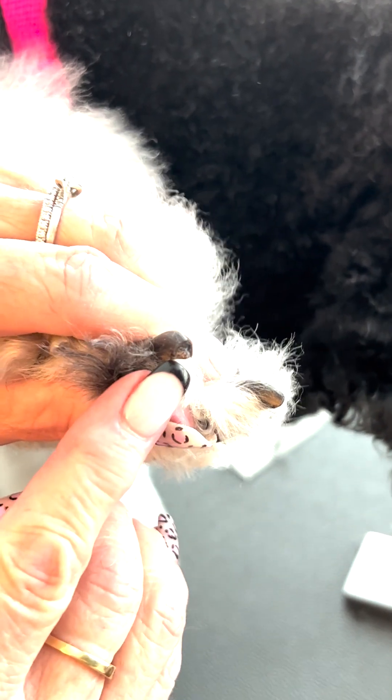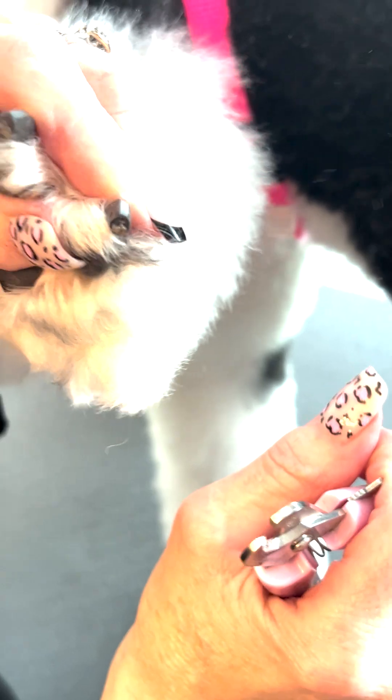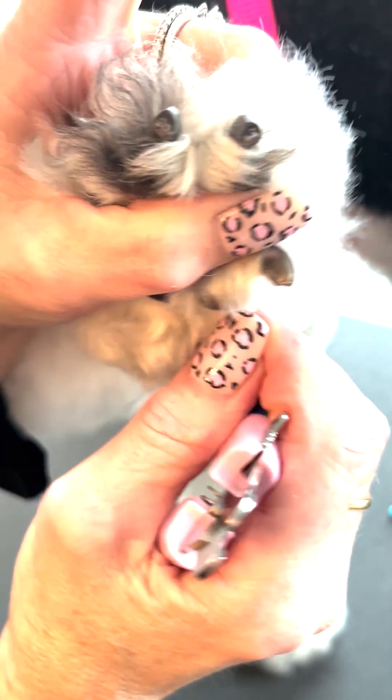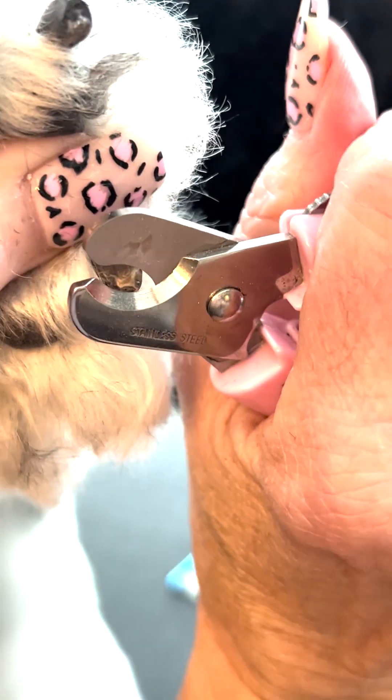The nail is the same size all the way to the end, so just going in — you see where it's thick here and then it's not — and we just take that off.